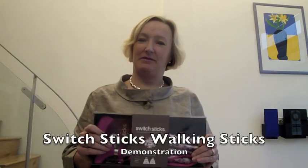It's Vicki here from Switch Sticks. I thought it would be useful if I gave you a little demonstration, just as if you were in front of me now, and showed you how Switch Sticks look.